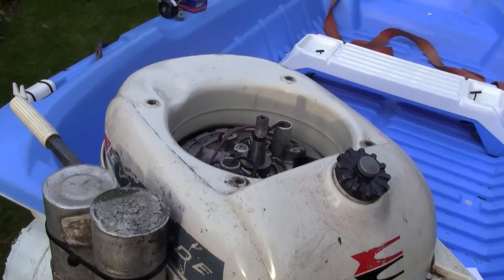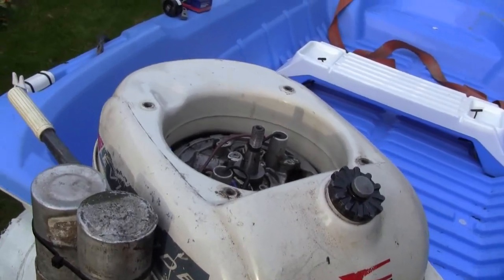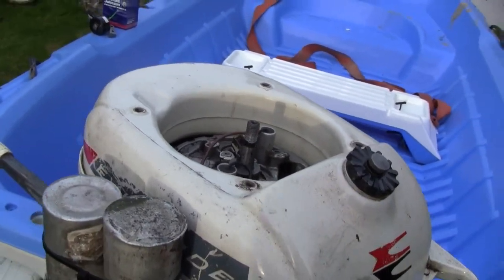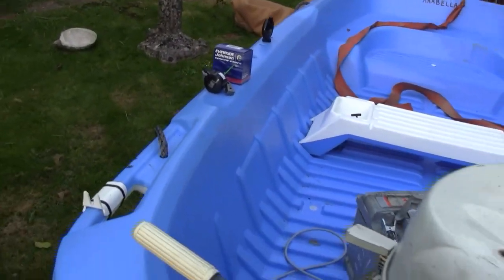I just wanted to make sure the rest of the motor was all right before I spend on new magneto coils, which I have done — they're over there. I'm just about to fit those.